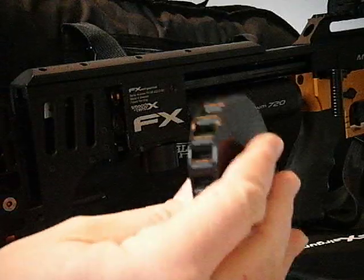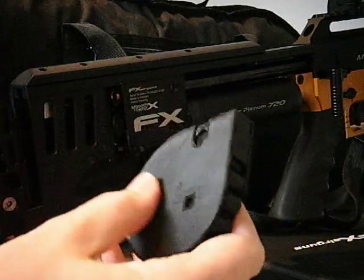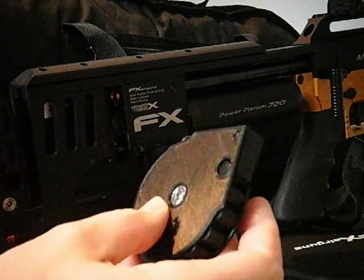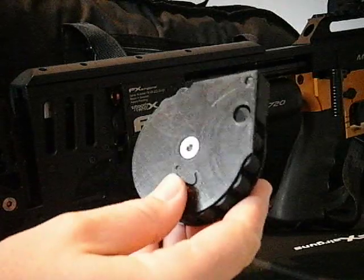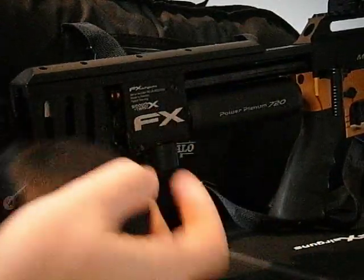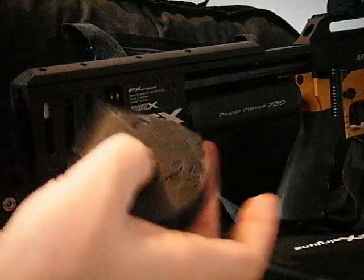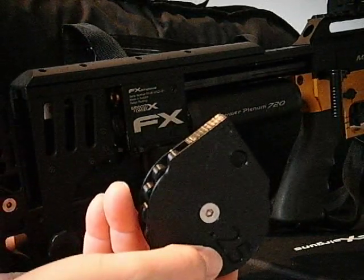They're 3D printed, but if you look after them like you would a regular magazine, they'll last a long time. I've done them out of the strongest filament you can buy and I've printed them pretty much solid, so you shouldn't have to worry about that. I've been using them now for about a month and they've been working fine — they just work.